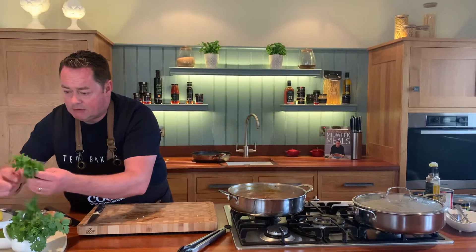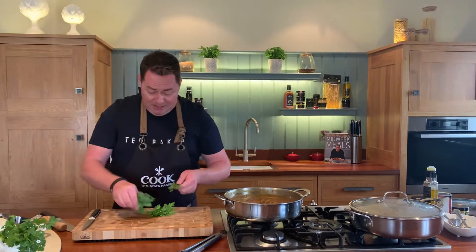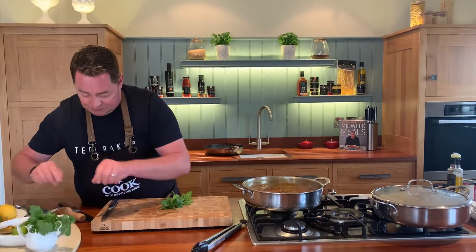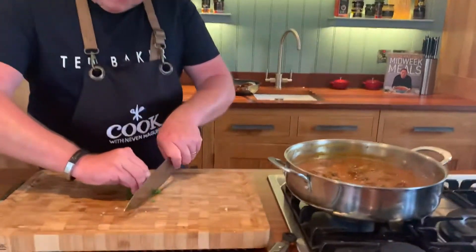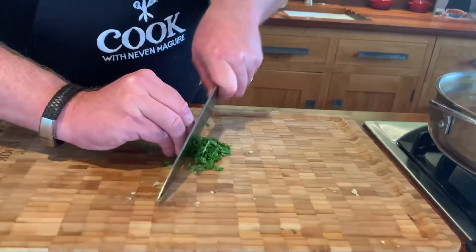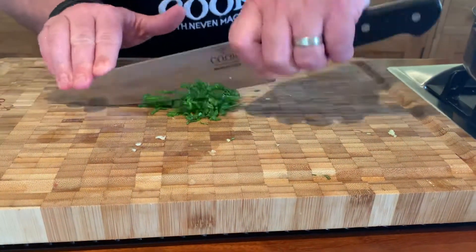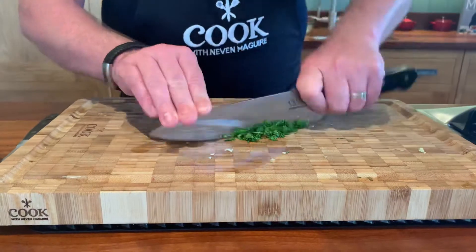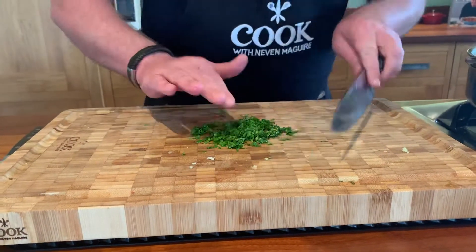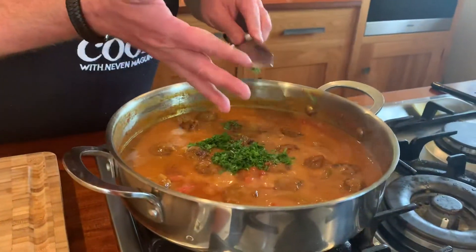I'm adding flat leaf parsley and some coriander — coriander is one of those herbs you either love or you don't. I'll show you the technique: roll it all up, curve your fingers, and chop it really finely with a big chef's knife. To get it super fine, hold the tip of the knife and rock it over and back. Then scoop it up and stir it into the sauce.